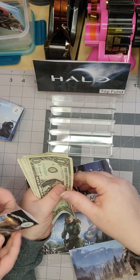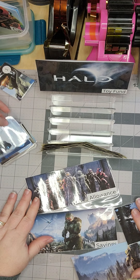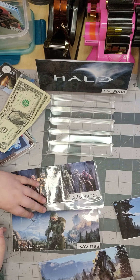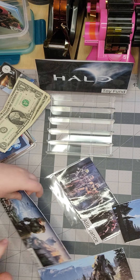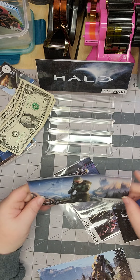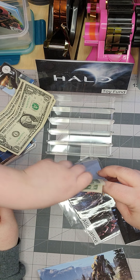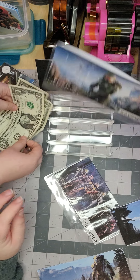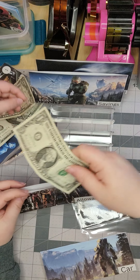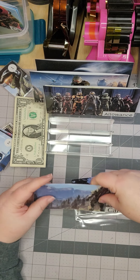Okay, so now what do you got left? One, two, three, four, five, six, seven - you have seven dollars left and four envelopes. If you put a dollar in each of three of these, you'd have four dollars left for another envelope. So savings - two dollars in your savings. And how much for your allowance? Just a dollar right now. Okay, let's put two dollars for the car fund.